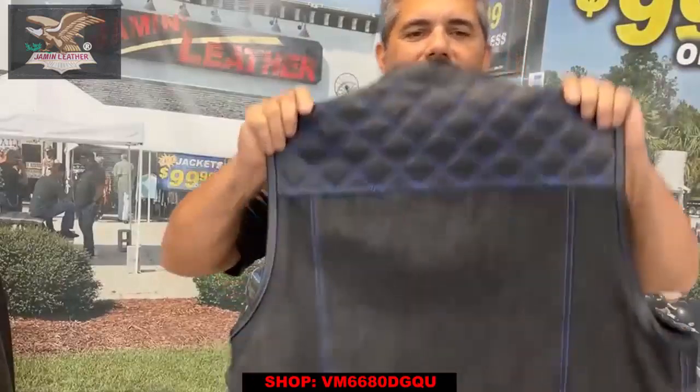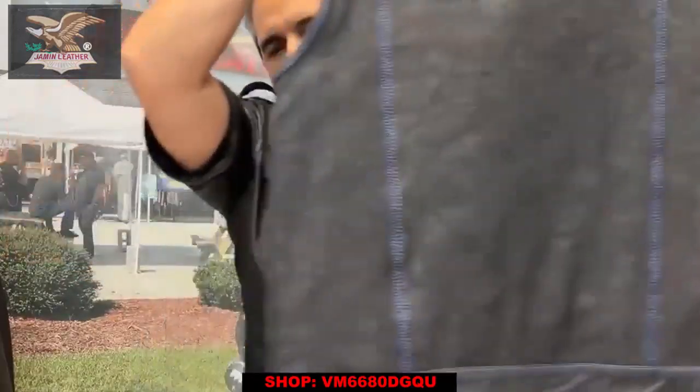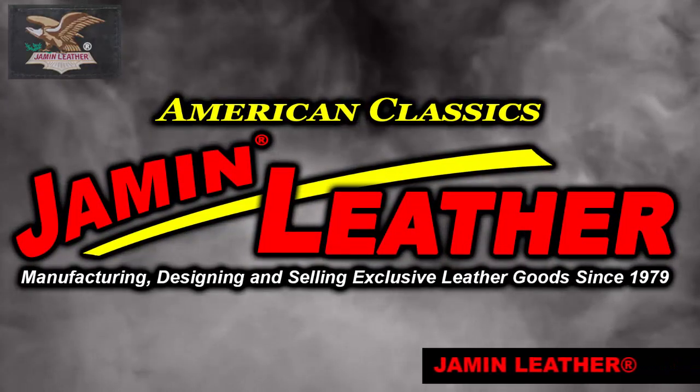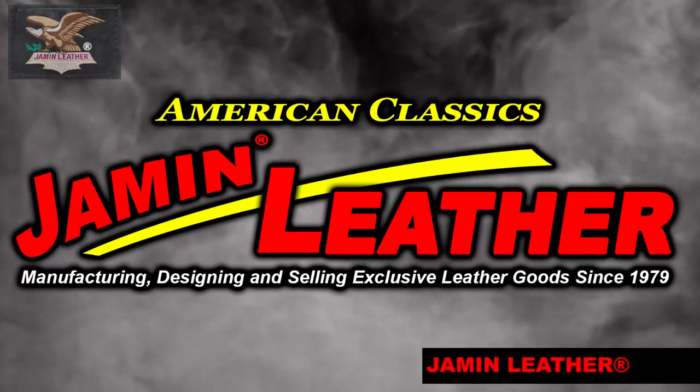Quilted shoulders on the back end too, with the denim bottom half. Great vests for the price. Come to Jamming Leather.